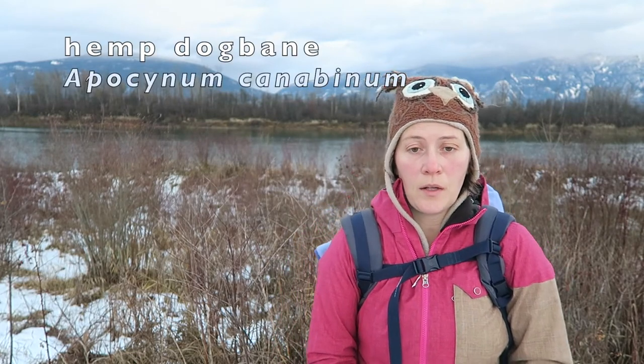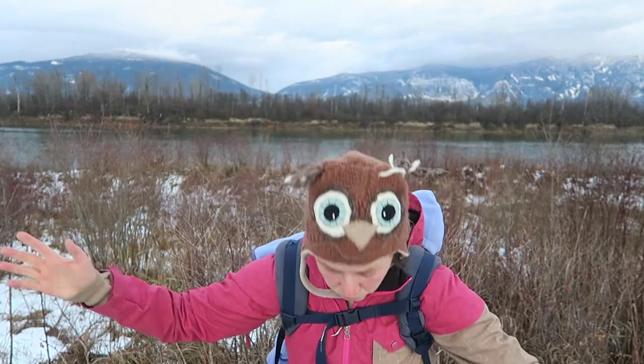Hi there nature nerds. Welcome to Nerding for Nature. I am Carly. Today we're going to be making cordage from hemp dogbane, or Apocyanum cannabinum. Here in British Columbia, hemp dogbane was probably the most important plant fiber to the indigenous people.